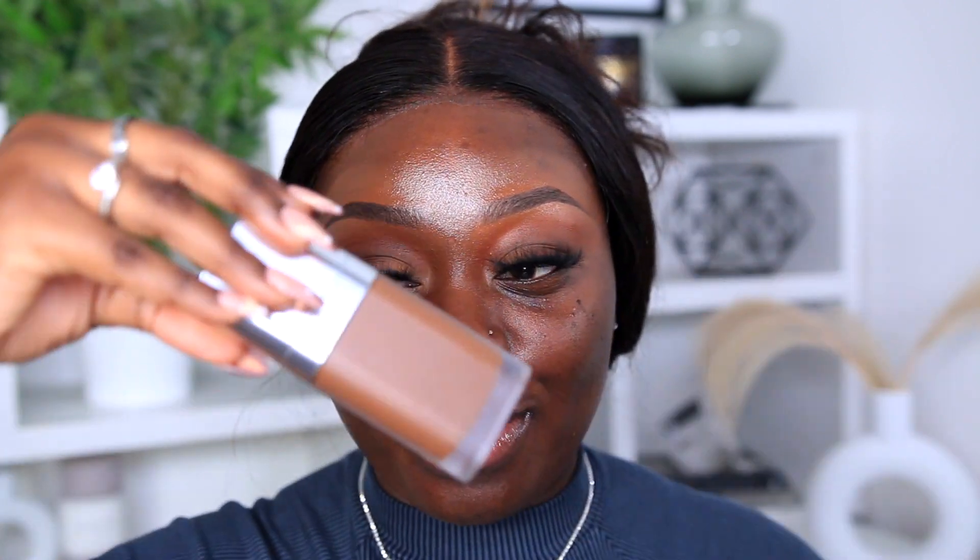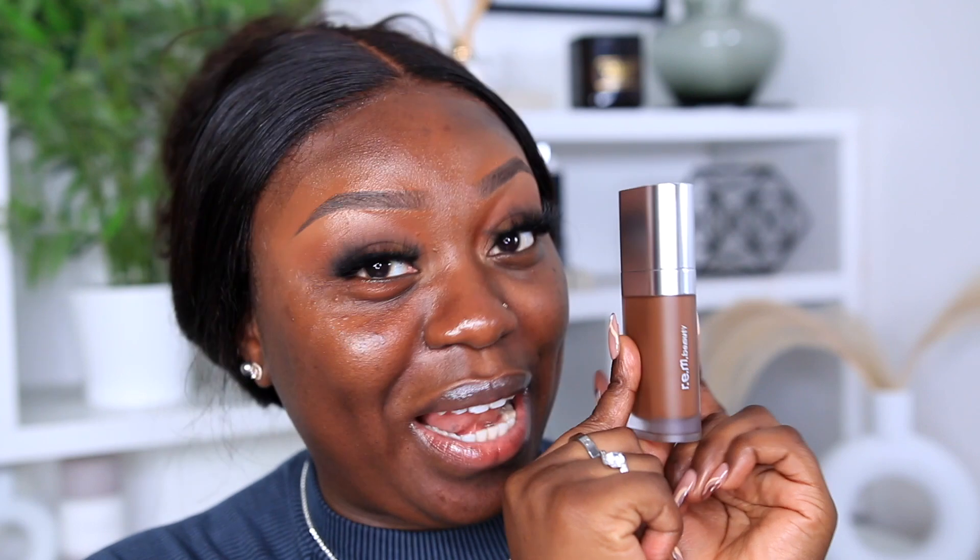Let's open her up. Can I just say — the packaging of this, I love it. I was a little disappointed it's plastic and not glass, but it is really sleek and gorgeous. This packaging might be one of my all-time favorites. The shade I picked up is Rich 3N — it looks like it could be a good match, but you know sometimes the bottle is deceiving.